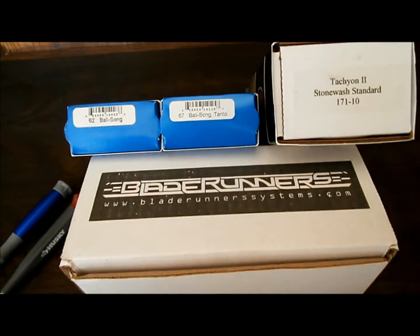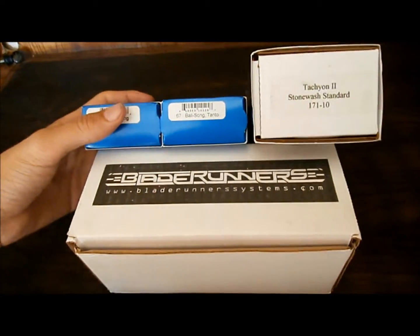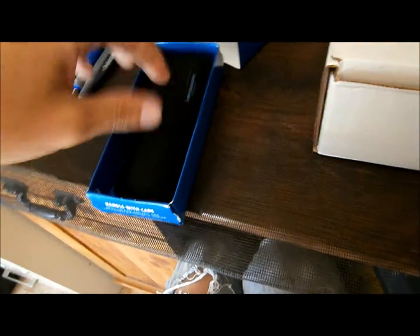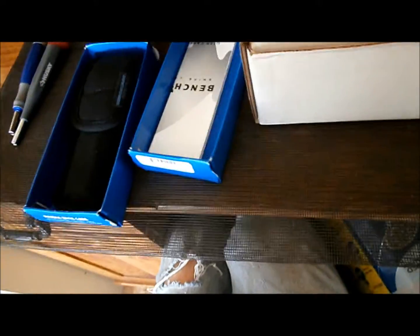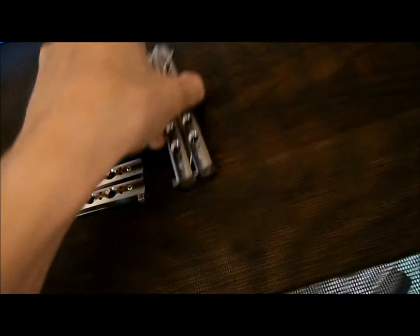I'm going to try to cover all of the aspects I can of these knives and try to give you guys the best input on what I think of them as far as collectability, flippability, and just overall general quality. I'm going to go ahead and present the knives, show you how they are. Obviously, being Benchmades, they all come in their pouches, boxes, and paper with them. Let's go ahead and open these guys up.